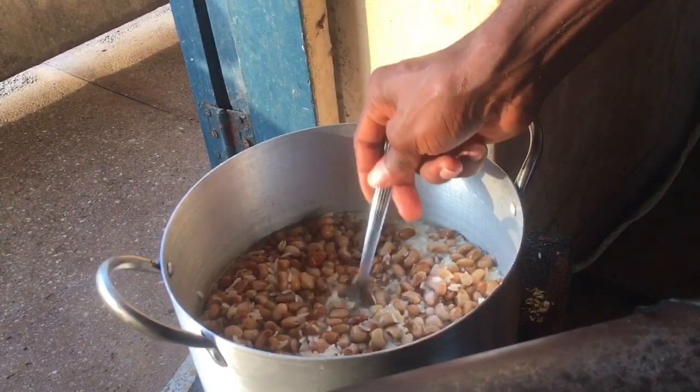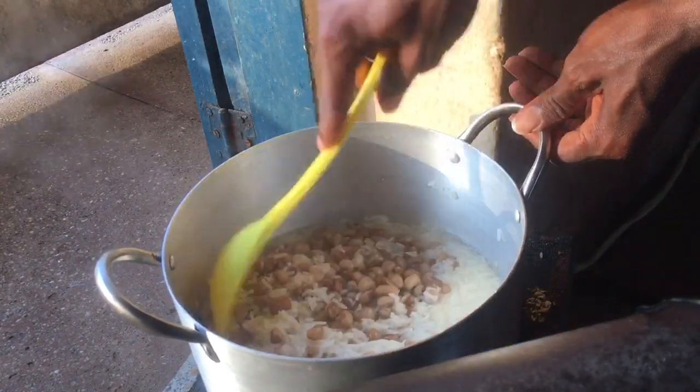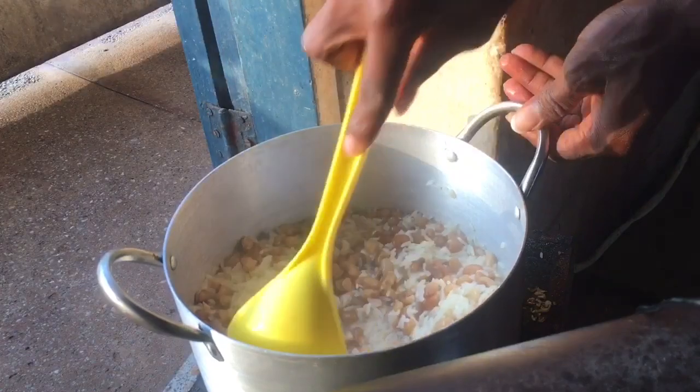Add some salt to taste, then mix everything to combine, and continue cooking till it is 100% cooked.